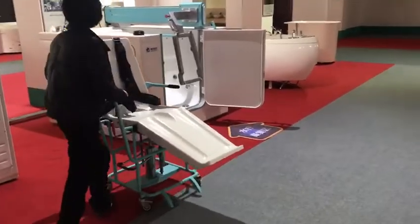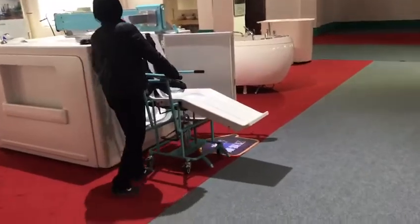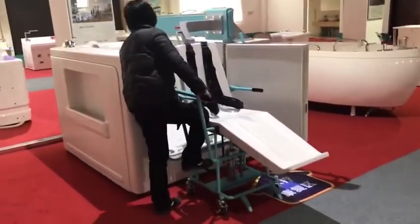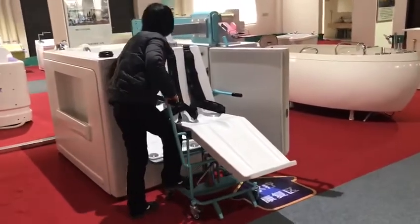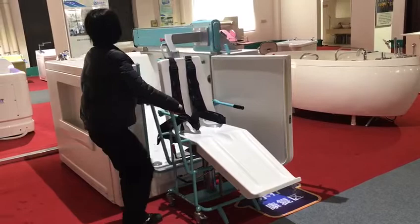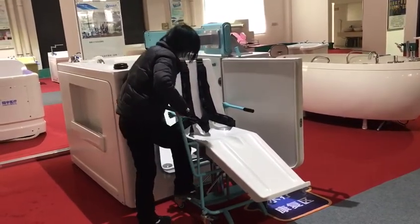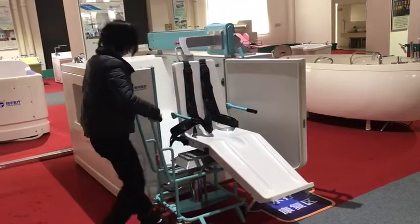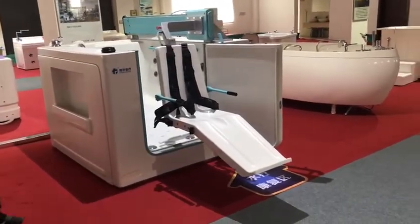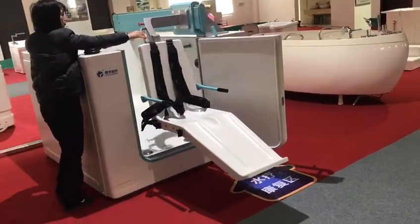Firstly, we need the trolley to transfer the patient — it's very easy and convenient to control. Move and pull out the trolley, and now we need to pull the patient to the bathtub.